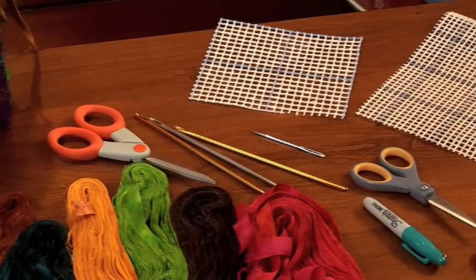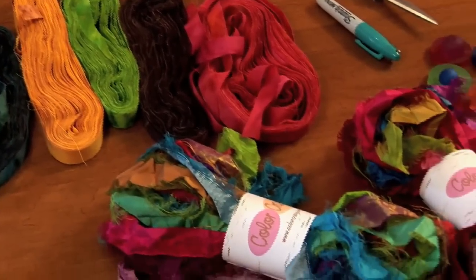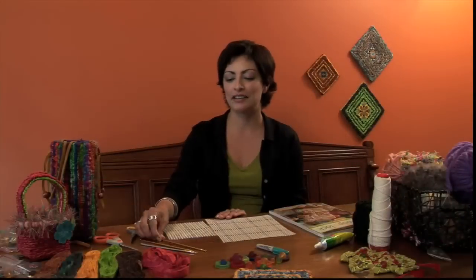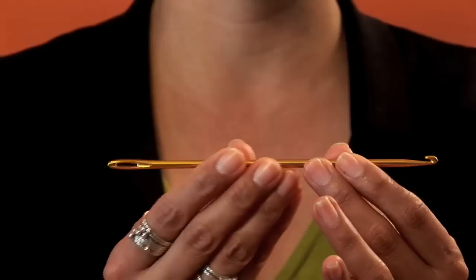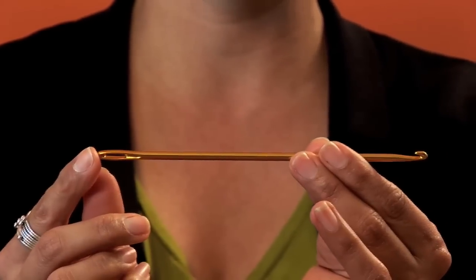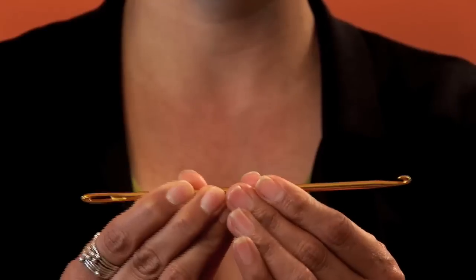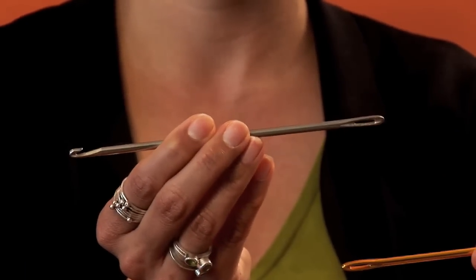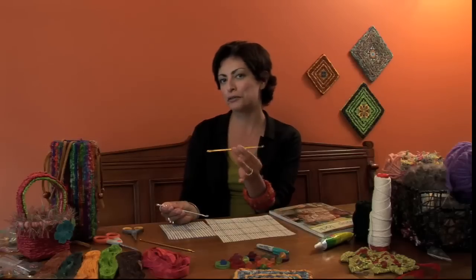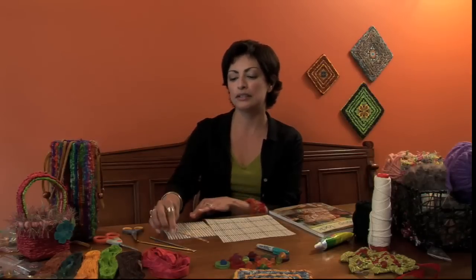This first video, we're going to talk about all of the essentials, everything you need. You can find all of these items on my website, colorcrazy.com. The first item is a locker hook. A locker hook looks very much like a crochet hook with a hook on one end and a needle eye at the other end. Locker hooks are available in two different materials: aluminum and steel. The steel is a much heavier hook and I really prefer the aluminum. It's much lighter and easier to use, but you may prefer the steel.